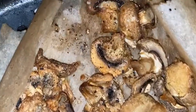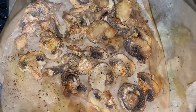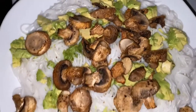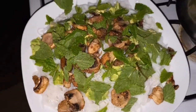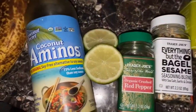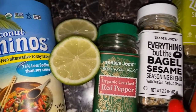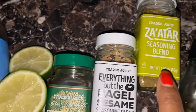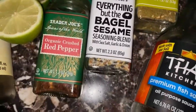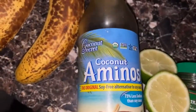Those mushrooms are all air fried and looking right, so we're gonna go ahead and top the noodles with those. Now we're adding some fresh mint. For my seasonings, I'm gonna top it with more lime, crushed pepper, I love everything but the bagel seasoning on everything, some za'atar, a dash of fish sauce, and coconut aminos.